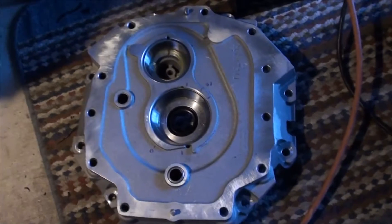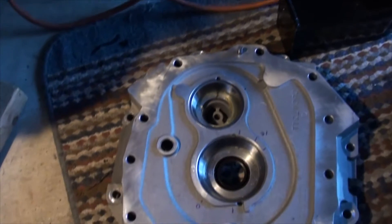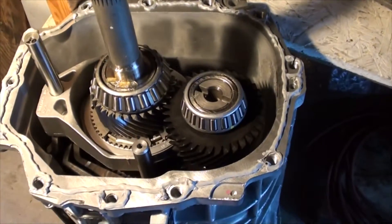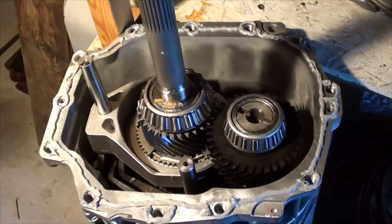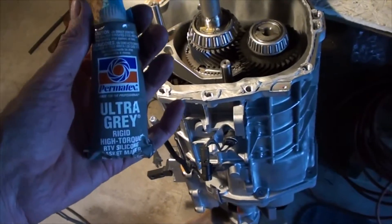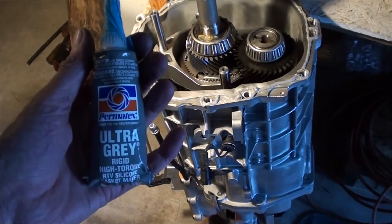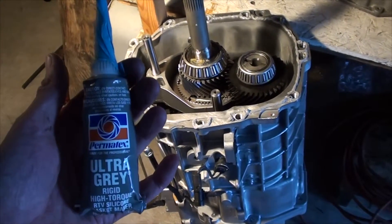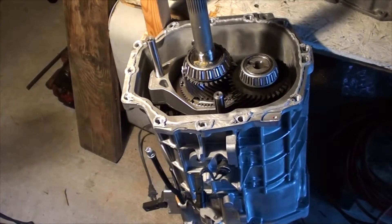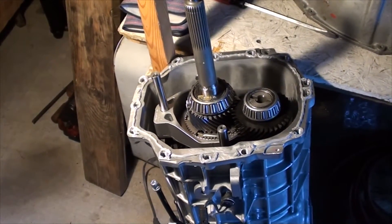Okay, we got the transmission front cover all cleaned up. Got all the old gasket sealer off — wasn't very much to begin with. We got all the holes cleaned. We got some new sealer applied, just a thin bead. We are using Ultra Gray rigid high torque — that's what was recommended to seal these transmissions. We'll put the transmission front cover on, torque the bolts hand tight, let it sit for an hour, then torque to specifications.